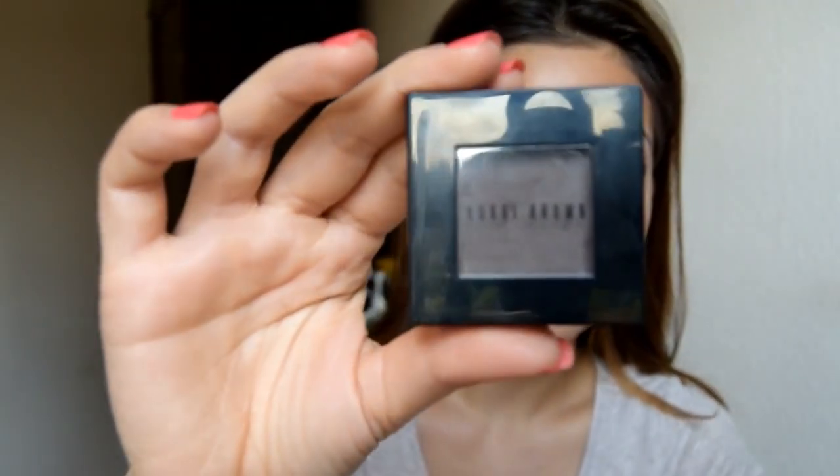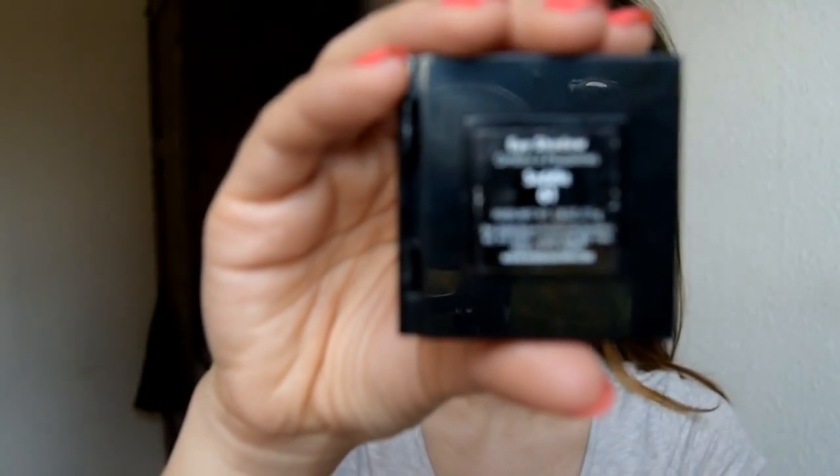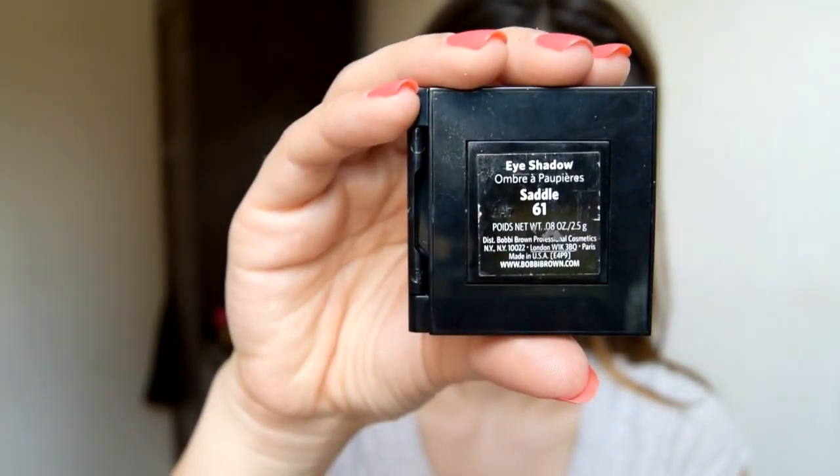Then I'm going to do my brows. I'm using a matte shadow from Bobbi Brown in color Saddle with the Zuiva brush called Brow Line in number 322, just filling in any gaps.